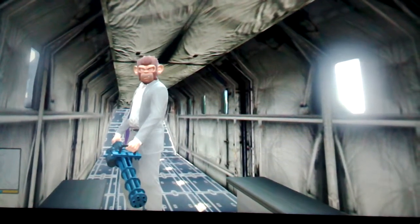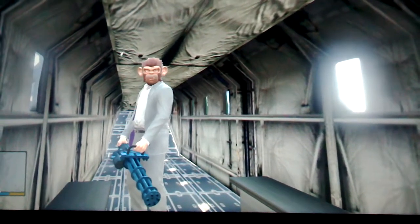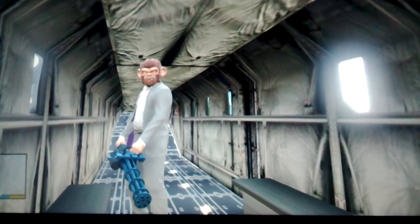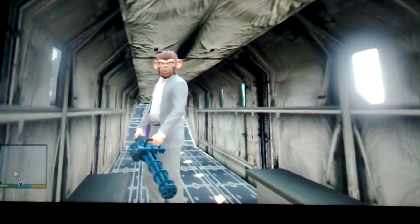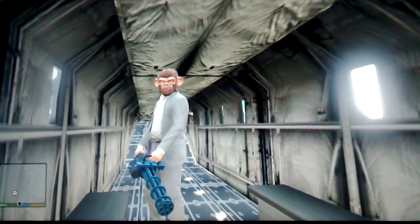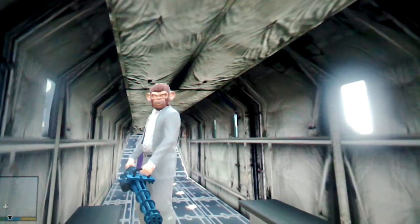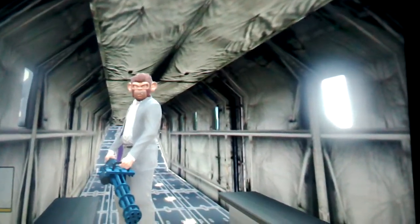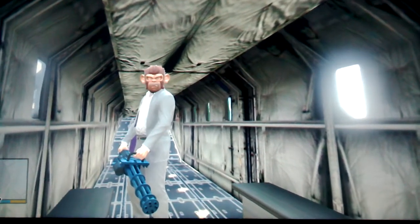I just figured out how to get into the Cargo Bob, like in the back, without — just by jumping, just like jumping in the back. I got kind of excited when I did it because I've never done it before.